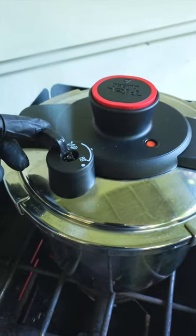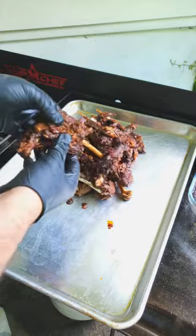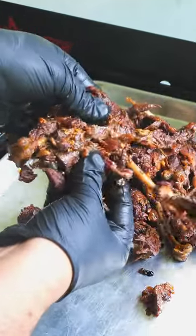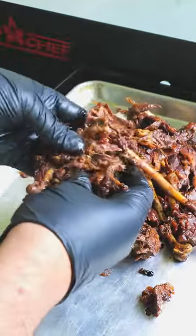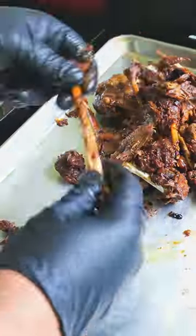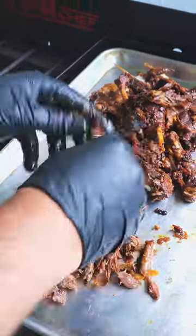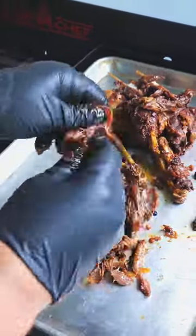Once done, carefully release the pressure from the pot. Remove the legs and let them cool down a bit. Once cooled, it's time to shred. That tough meat has broken down during the pressure cook and now it's fall-off-the-bone. Alternatively, you could keep the meat on the bone, pop these in the fridge, then warm them up on the grill and eat them right off the bone. But today, we're going to make quesadillas.